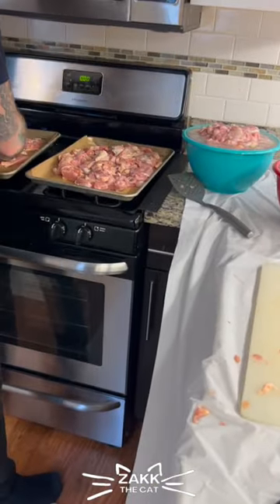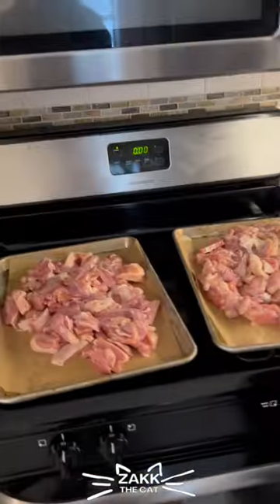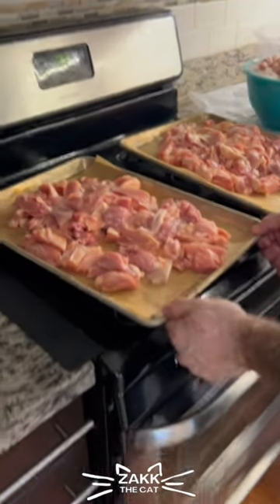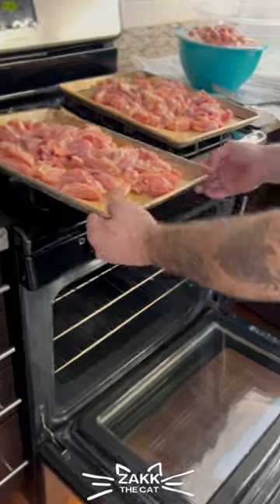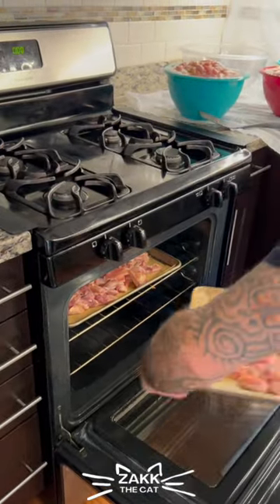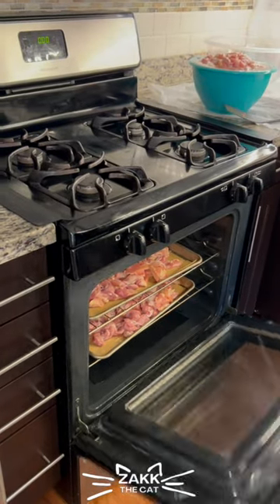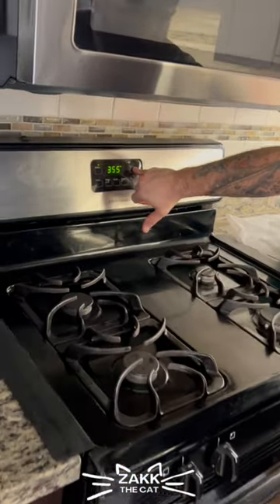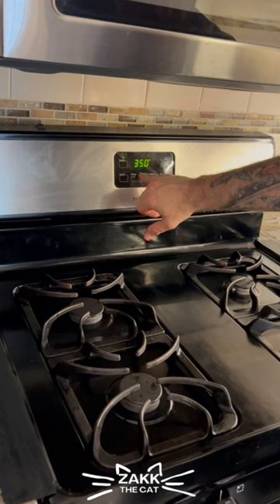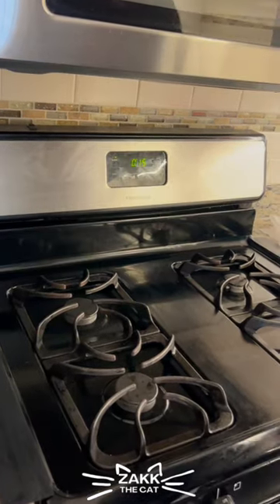Spread this out a little bit. We are going to get the last part of the batch into the oven. We'll go 15 minutes.